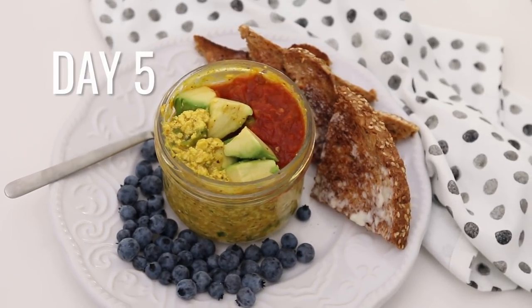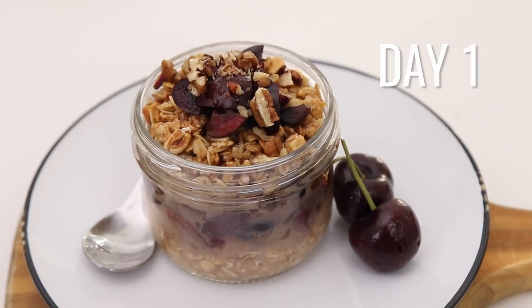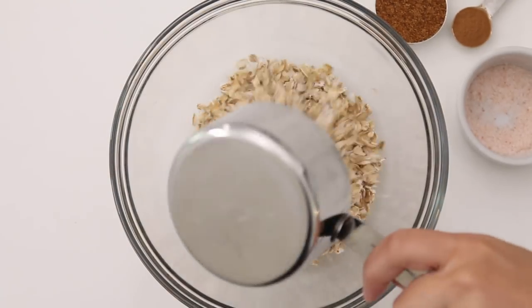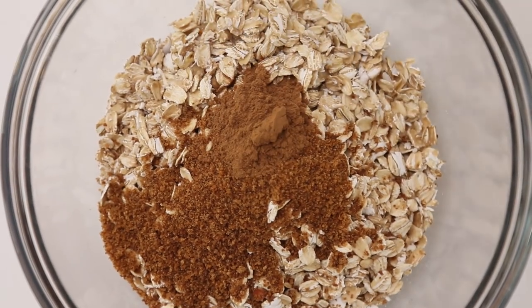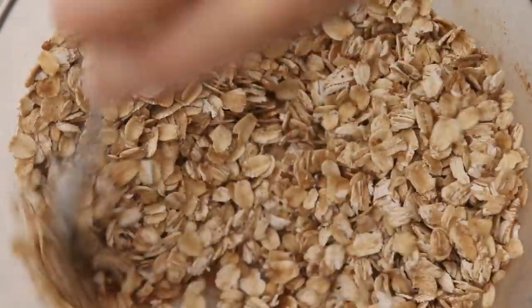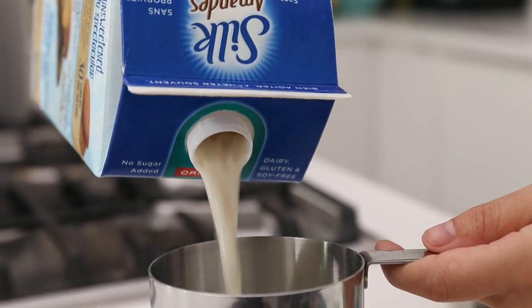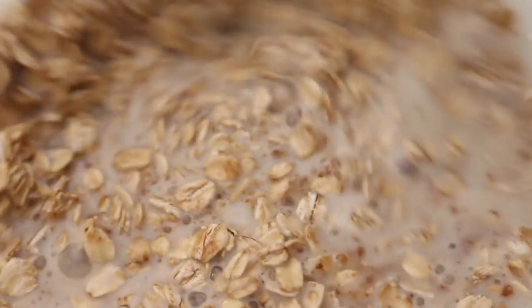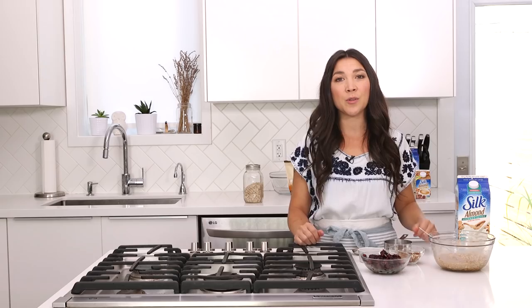Let's kick things off with the cherry pie overnight oats. Take a cup of rolled oats, add them to a bowl, then add some coconut sugar, cinnamon, and just a pinch of sea salt. Give it a quick stir to combine, then add a cup of Silk Almond Unsweetened — which has as much calcium as dairy milk. Give it a stir, set aside, and now prepare your fruit and pecans.